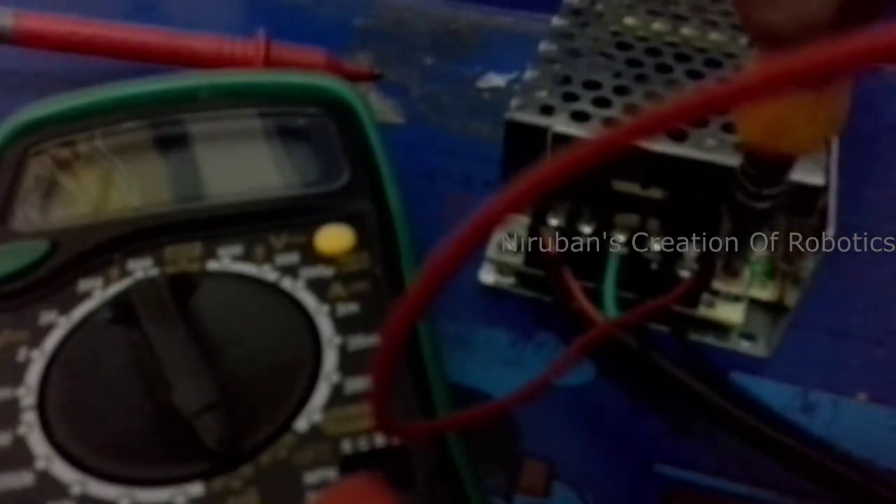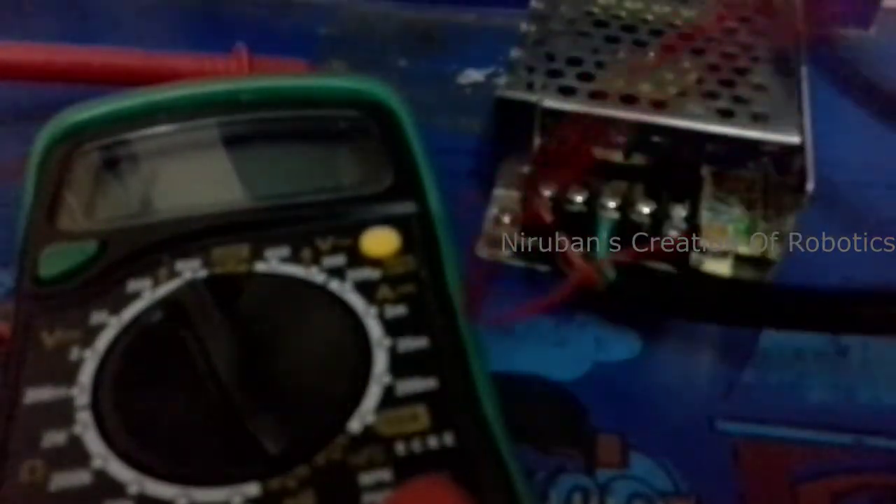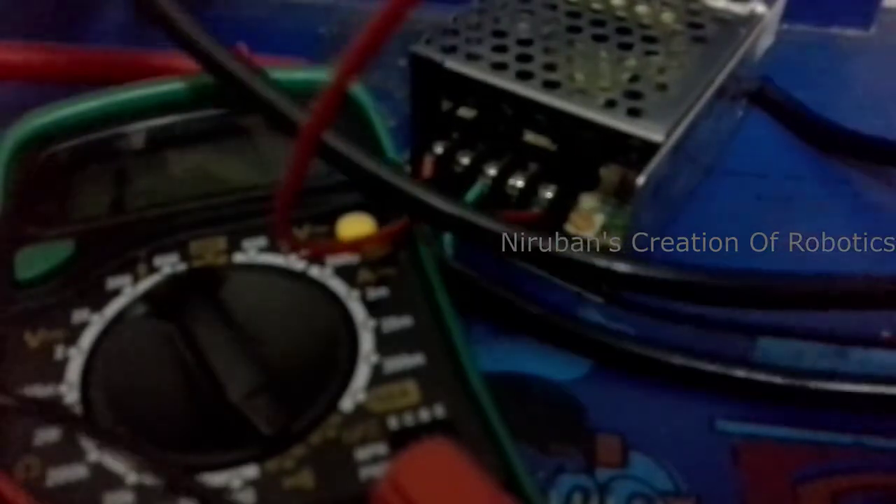The same thing you can do for the plus terminal. Here is the adjusting potentiometer where you can use a screwdriver to adjust the voltage. I have set it to 14 volts, which is the maximum of this unit. Make sure your coil is fully uncoiled.